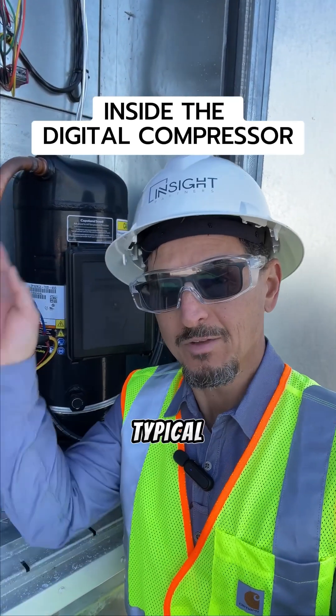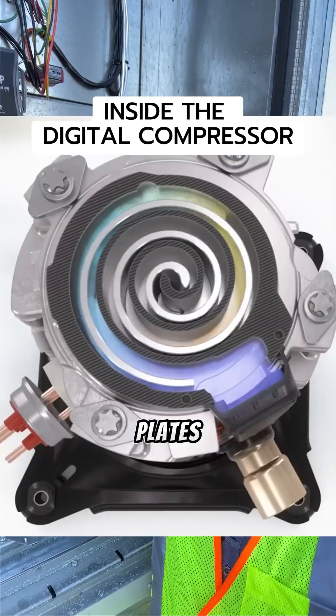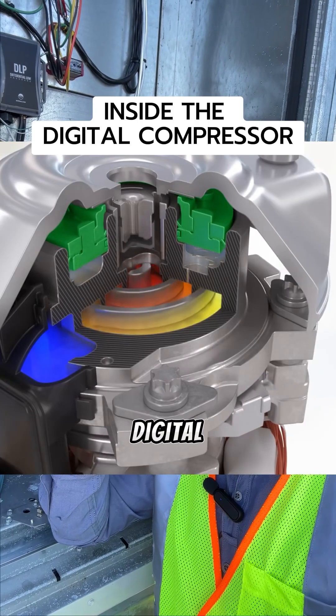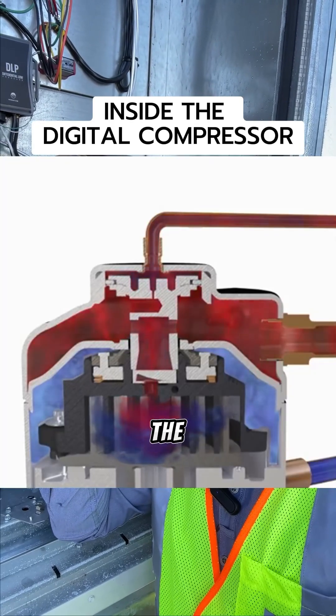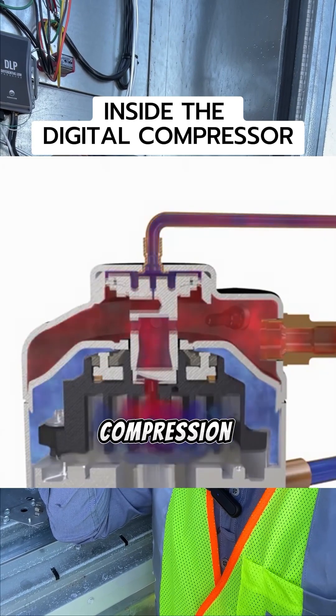Basically, here's how it works. A typical scroll: the compression happens up here at the top. There are two plates which mesh together. When they're meshed together and compressing, they're doing work on the refrigerant. In a digital compressor, when you want to unload the compressor or vary the capacity, you lift the top plate from the bottom plate, so it'll go up and you won't be doing any compression.